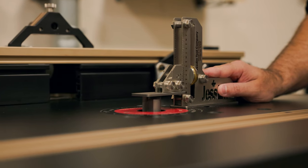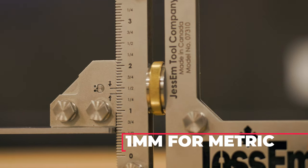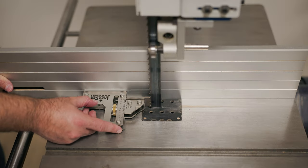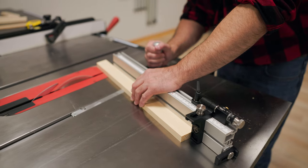This new gauge makes setting tools faster and easier with adjustments up to 1/16th of an inch. Not only that, but it works both vertically and horizontally, making this the most versatile tool setting gauge on the market.